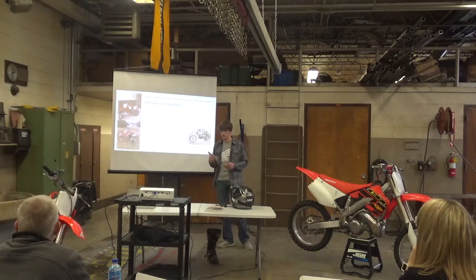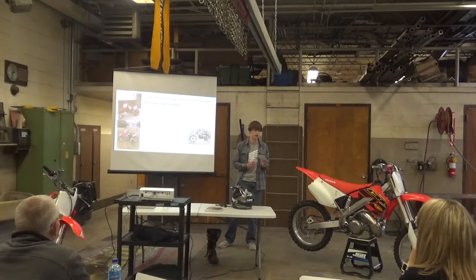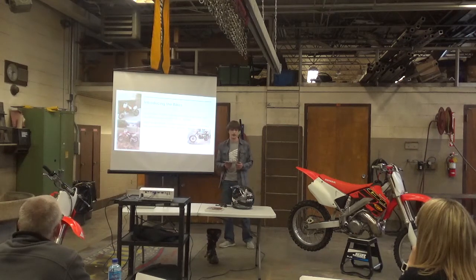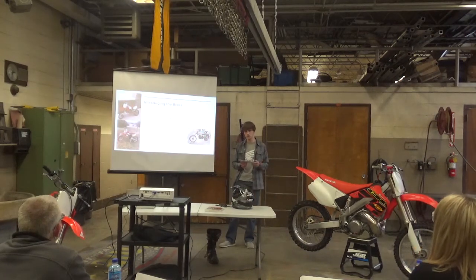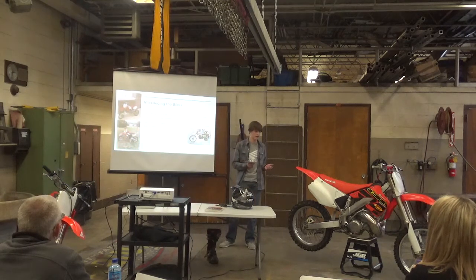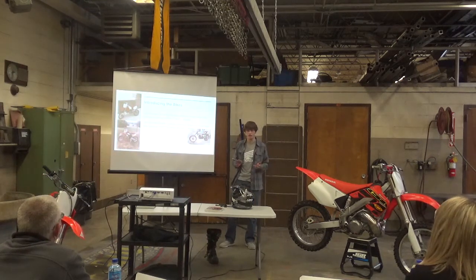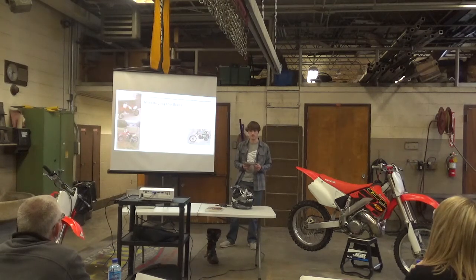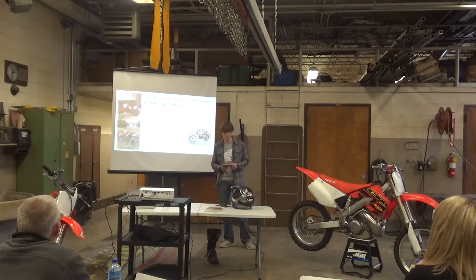Honda used the CR250 mold for 37 consecutive years total, discontinuing it in 2007, same with the CR-80. They discontinued all two-stroke compression bikes in 2007. Soichiro Honda, the creator of Honda, did not like two-strokes — he despised them and thought they were dirty and bad for the environment. So they were late to the game, but they turned out to make some of the best, fastest two-stroke motocross bikes in the sport.